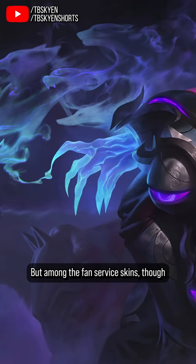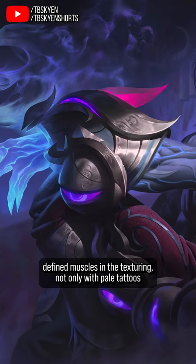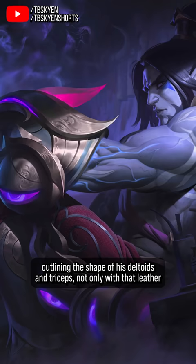But among the fanservice skins, though, pretenders have challenged the throne — Lunar Wraith Silas reigns supreme. Not only shirtless, not only with extra-defined muscles in the texturing, not only with pale tattoos outlining the shape of his deltoids and triceps, not only with that leather band across the chest,